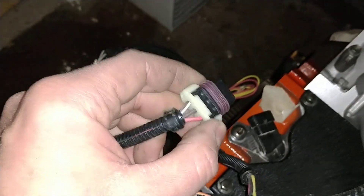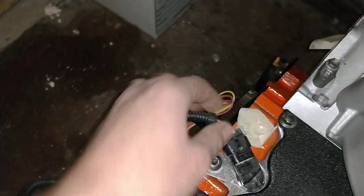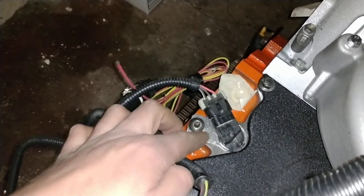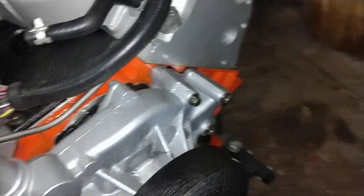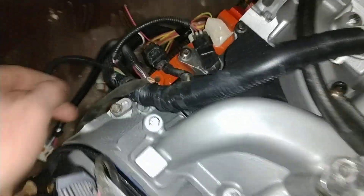Brown, pink, and brown-striped white — that's your cam sensor. Gen 3 engines have the cam sensor in the back. Gen 4 are on the timing cover, right about here. So that's Gen 3.